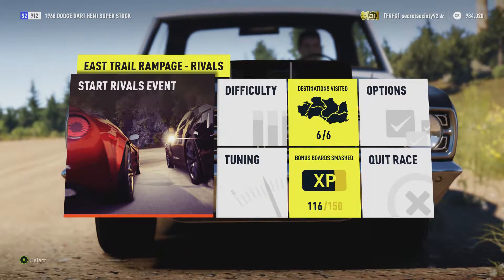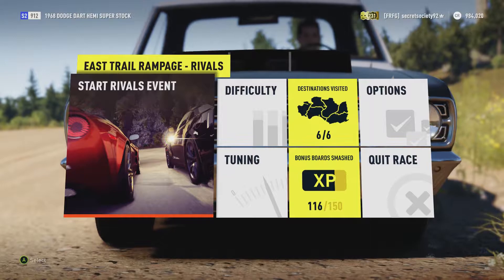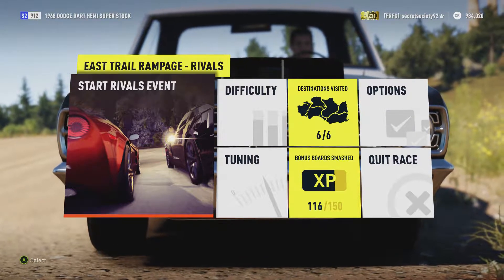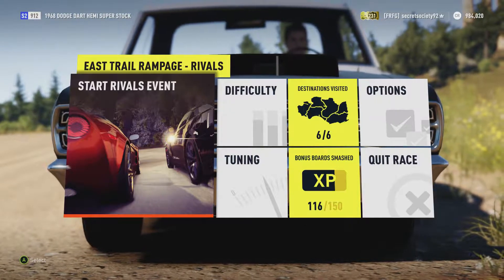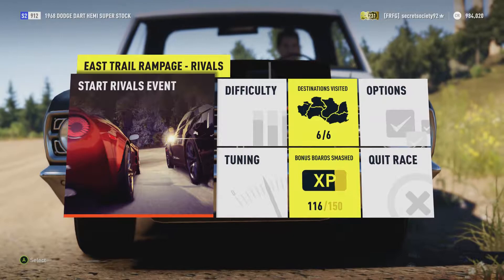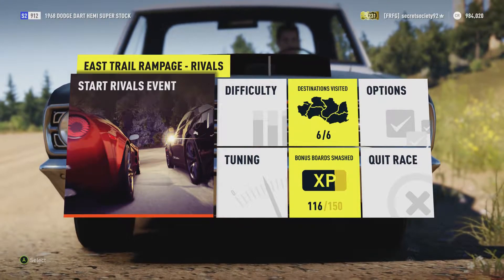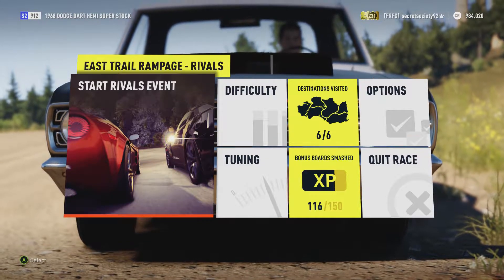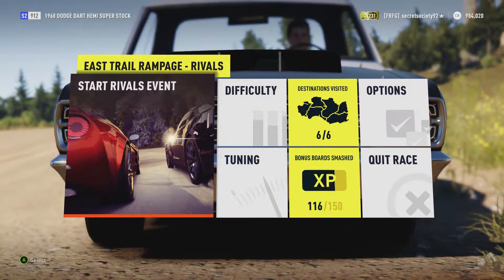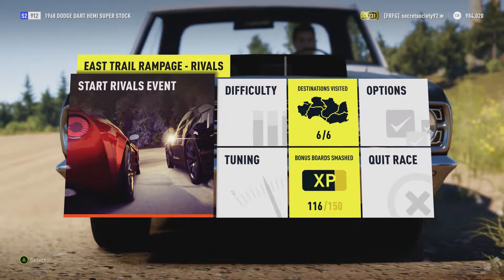Welcome everyone to another extreme off-road silly build and today we're dealing with a 1968 Dodge Dart Hemi Superstock. Now it has a 735 horsepower, 7.5 litre V8 and it weighs 2,830 pounds.